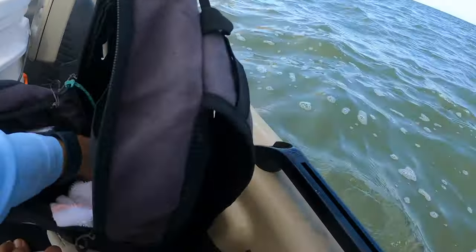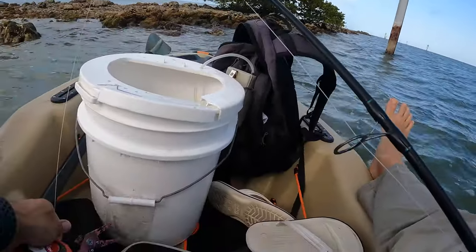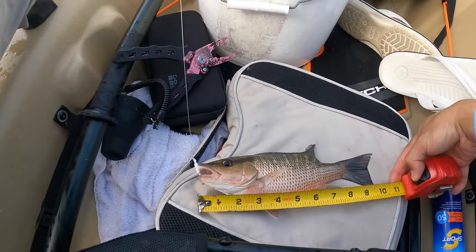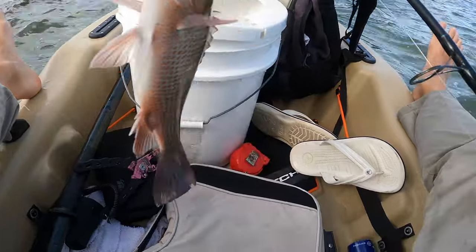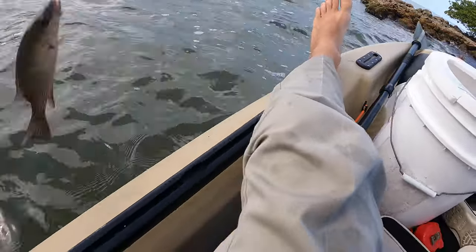Let's measure this, dude. Nice, nice. Freaking pargos, dude. What do we got here? 10-inch parguito. In the keys it would have been legal, but still — 10 inches on the dot. Nah, man, I'm good. All right, guys, back in the water.